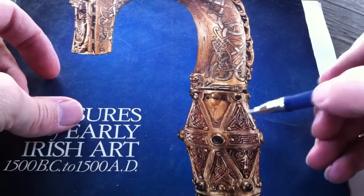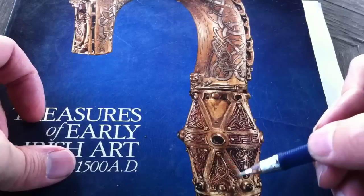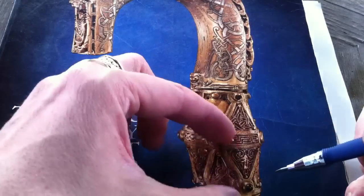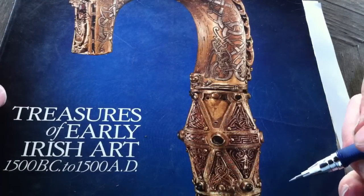There are three knots on it — a nice one here, here, and here. In this segment, I'd like to show you this one right here, and how to draw it. Notice it's a nice triangular shape, it's a little bit stretched, and it's not exactly your standard Trillium Triskel.